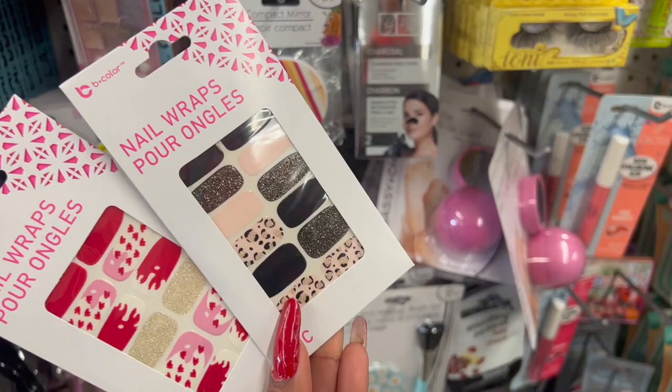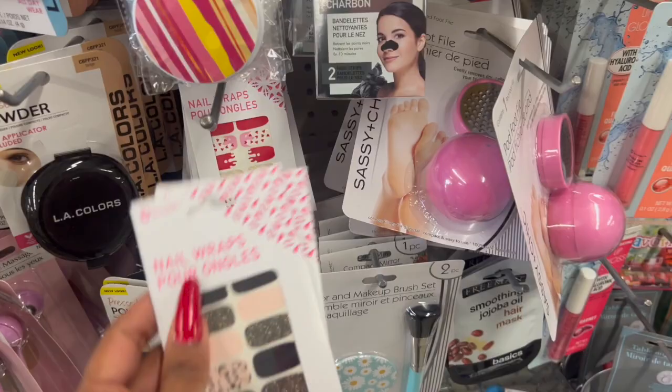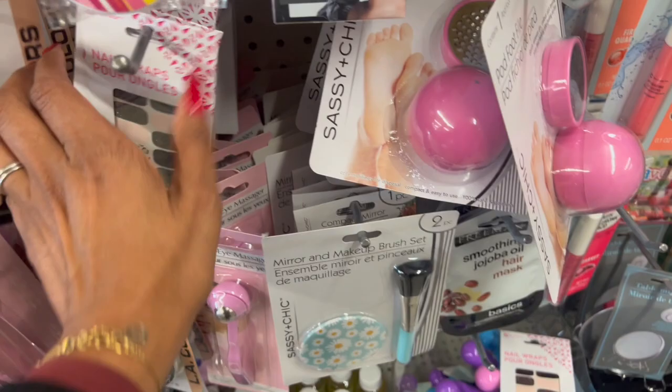These definitely look new as well — they are by Bee Color, the nail wrap. They have this one in a wintery style with pinks, blacks, and glitters. And then look at this one — definitely Valentine's Day with hearts, red, and glitter. Super cute, $1.25. Great little stocking stuffer or gift. Those are two of the styles available here.